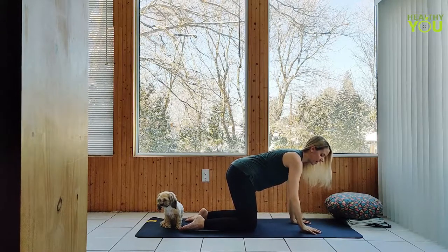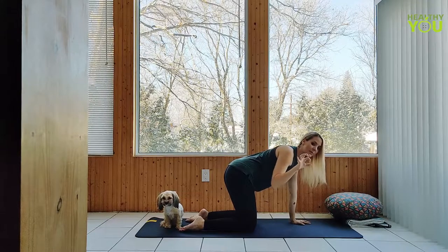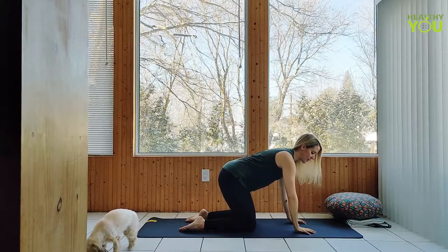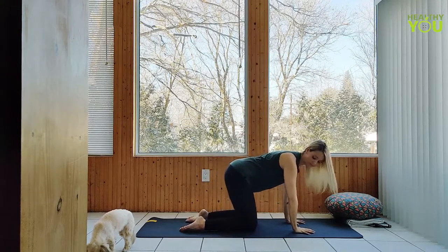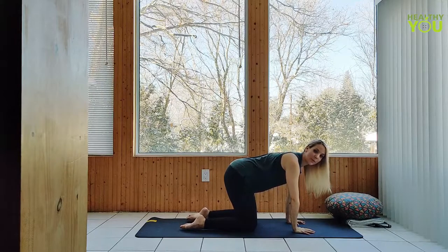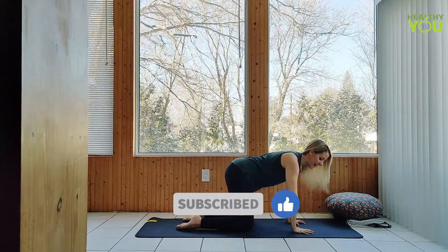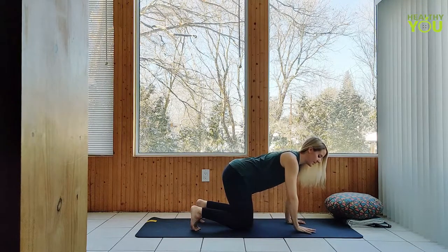We don't want to be too far forward, back, or to either side — at least not to start. Then we get really wide through the base of the hands, digging our fingertips down, creating that hollow center in the palm that relieves pressure from the wrists. Press down through the fingertips and through the heel of the palm. Our toes are pointing straight back — not in towards each other — and the tops of the feet are pressing down firmly into the mat, which helps relieve pressure from the knees. If this is uncomfortable, you can curl the toes under.